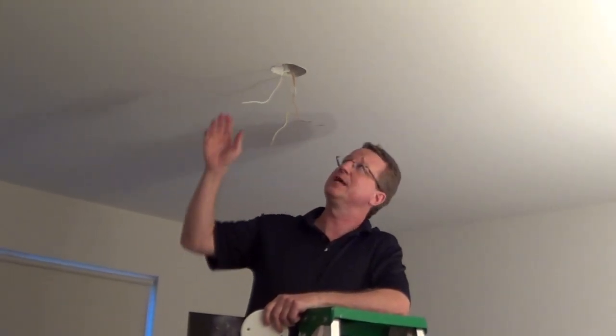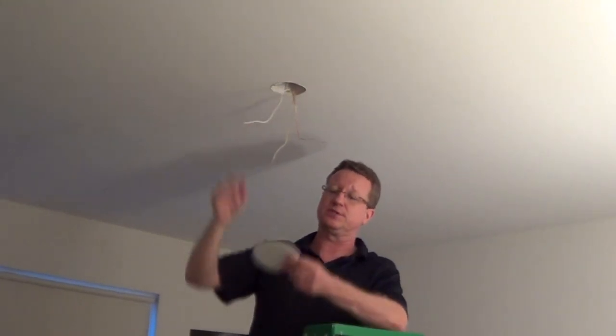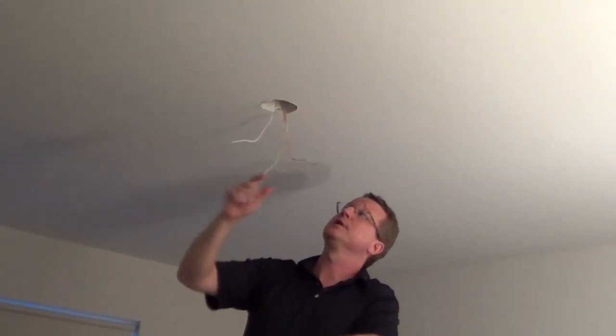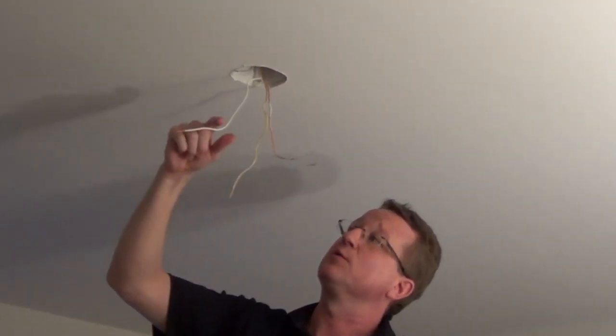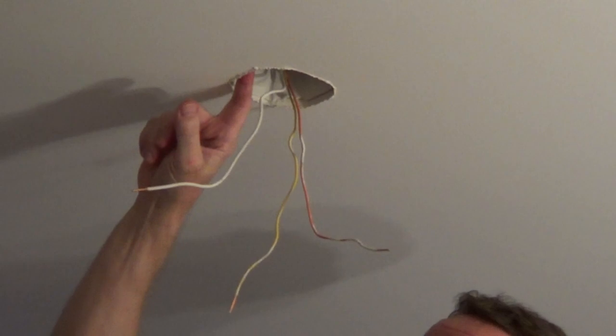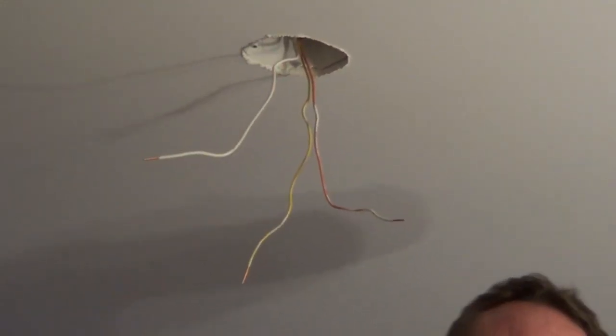I'm going to go over the steps on how to install a ceiling fan if you already have a box in the ceiling and the existing electrics here. I removed the cover plate and I have two hot wires — one colored orange and yellow — and our white neutral wire. I double-checked to make sure this is rated for a fan. You have to have an electrical box that's rated for fans to stand up to the vibration and also the weight of a fan.